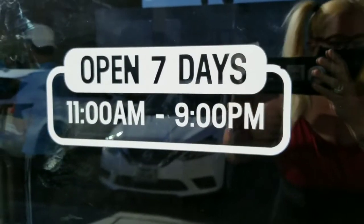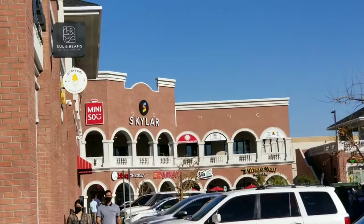It's seven days a week, 11 to 9 PM. I think this is part of Chinatown.